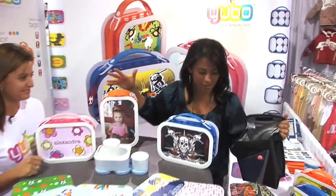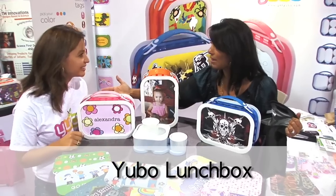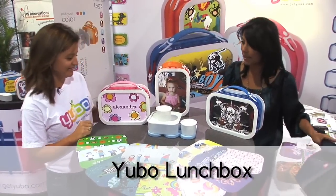Look what I discovered at the show — this wonderful product, the Yubo Lunchbox. You're joining me now to tell me about this killer, wonderful product. I love to tell you about it.